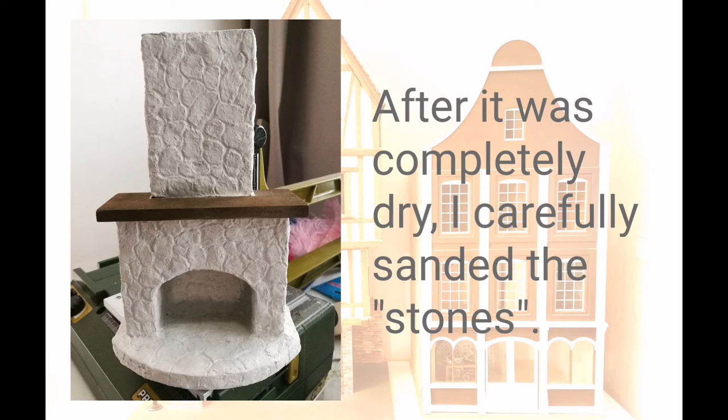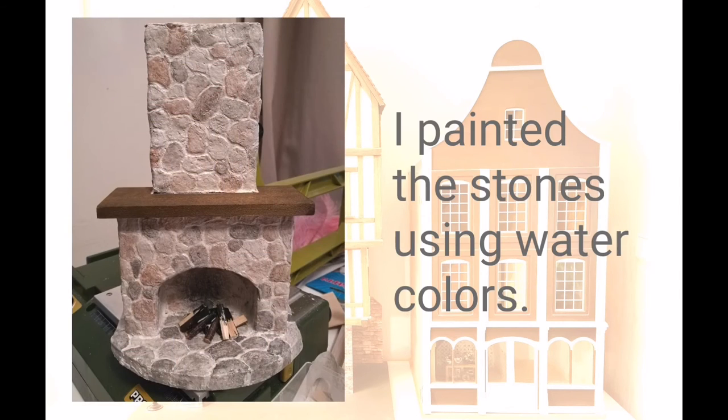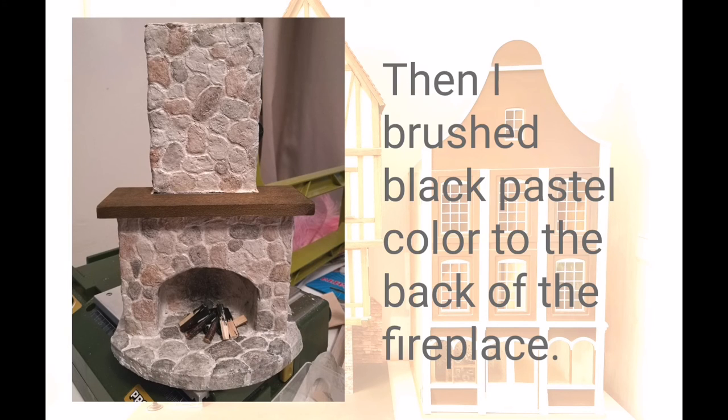Then I painted each stone with watercolors, mixing them up to create different brown and grey shades. I also brought some black chalk pastel to the back of the fireplace.